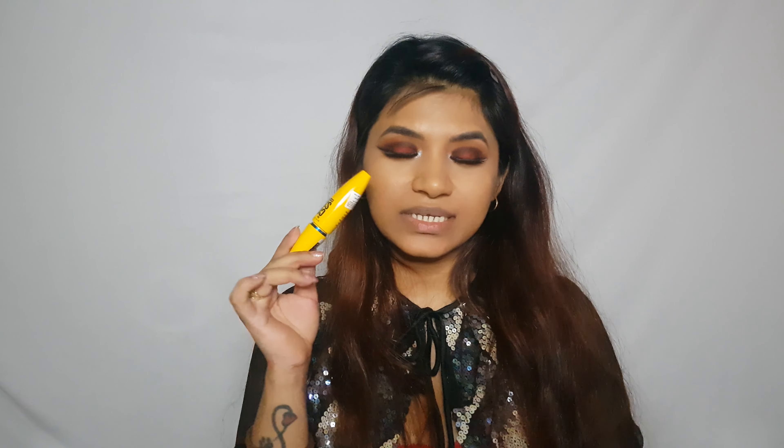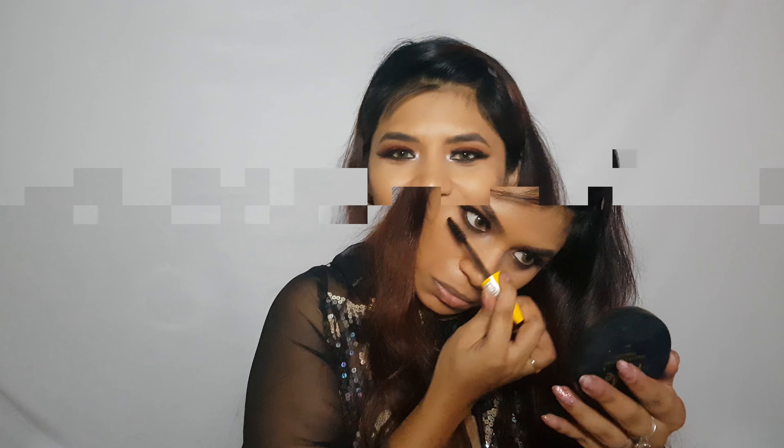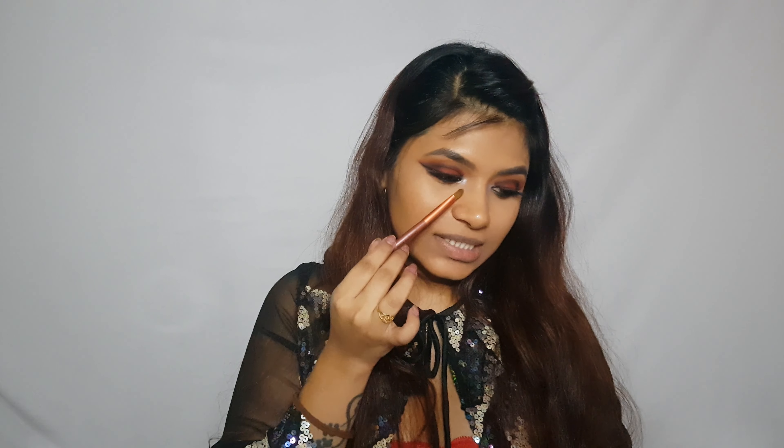To line my lower lash line I'm going to go in with the K Beauty kajal in the shade Spade and just line my waterline. To finish off the eye look I'll place some falsies and be right back. Now I'm just going to apply a little bit of mascara to my lower lash line.